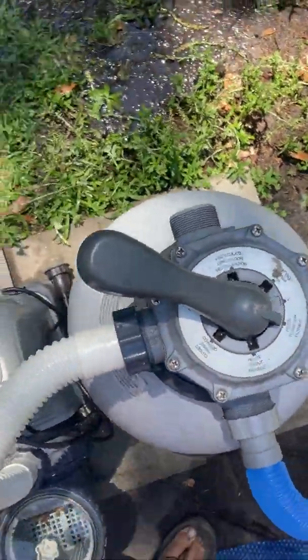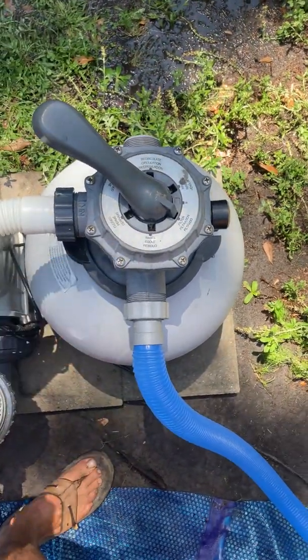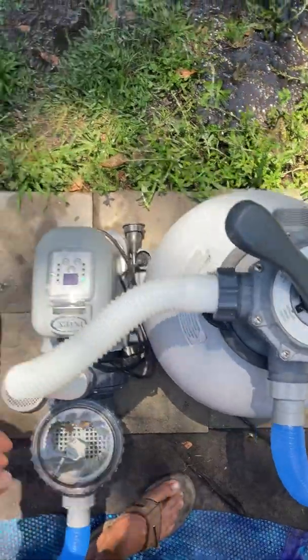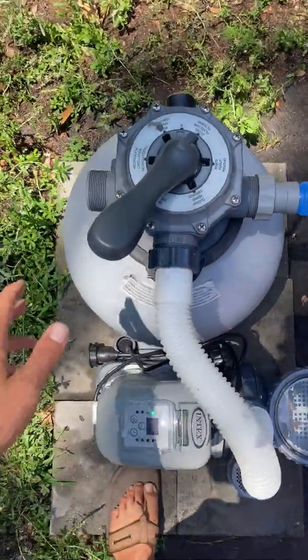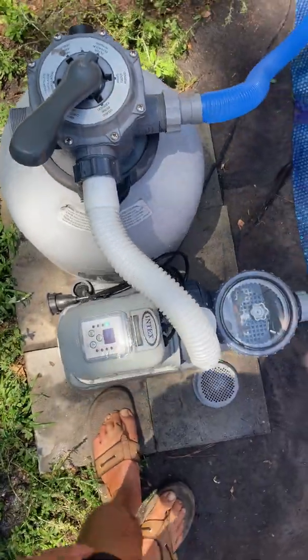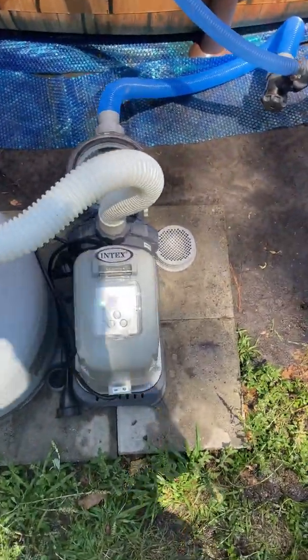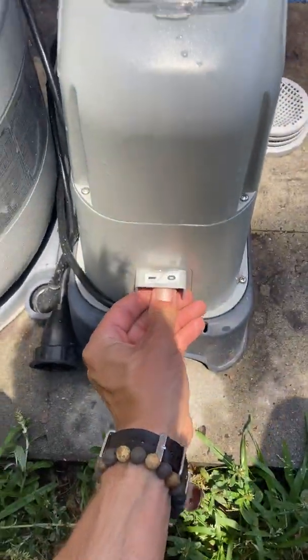This is a pretty standard issue for all sand filters — this is a sand filter. So you have a few settings here. Anytime that you're adjusting this handle, you're going to need to turn off the pump first. So that's what we're going to do. She's running an Intex pump here, so we're going to go ahead and just turn this off.